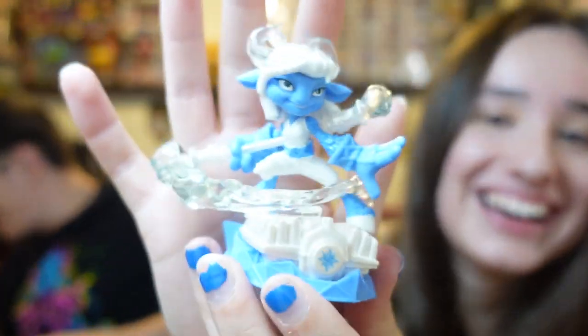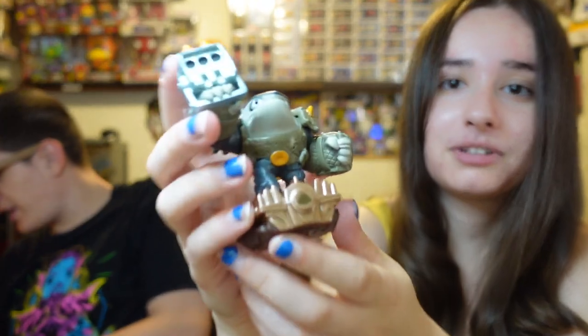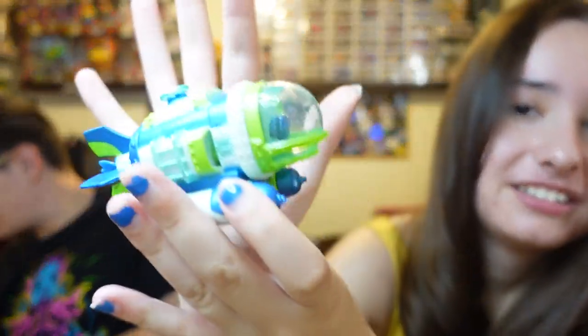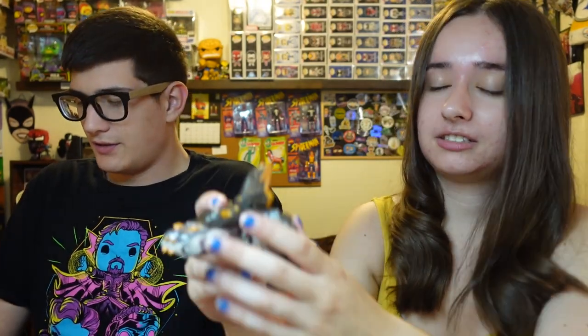Starting off with Heat Wave — oh my god, another one, insane! Power Blue, Splat, Jet Vac series three, Kingpin. And then check that out — Eon's Elite Stealth Elf! Love it. Our first keeper of the day, other than the Wii remote. Also got Wash Buckler and Terrafin's little thing, plus Drill Sergeant.